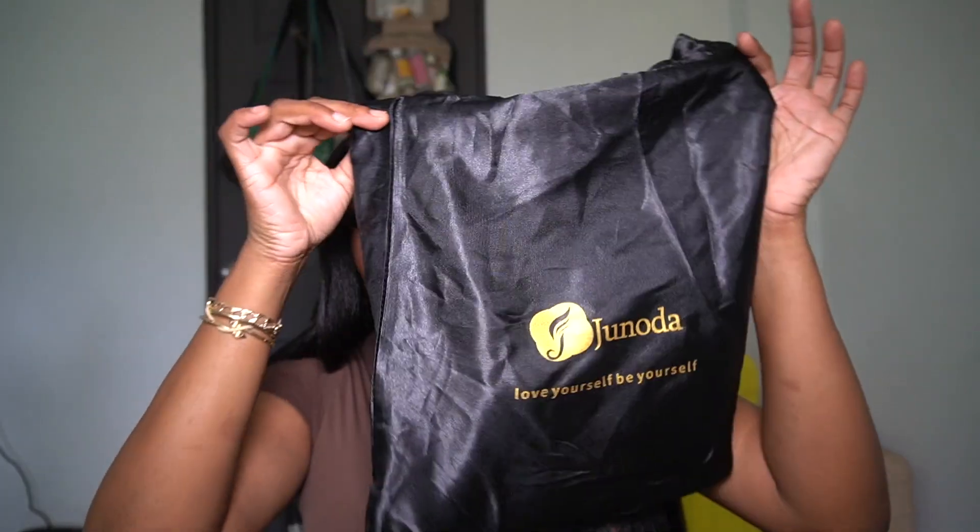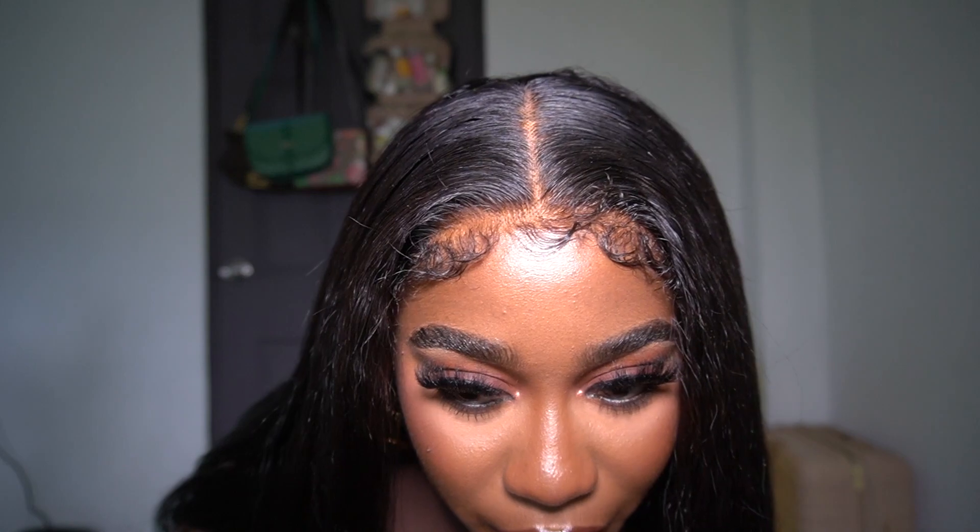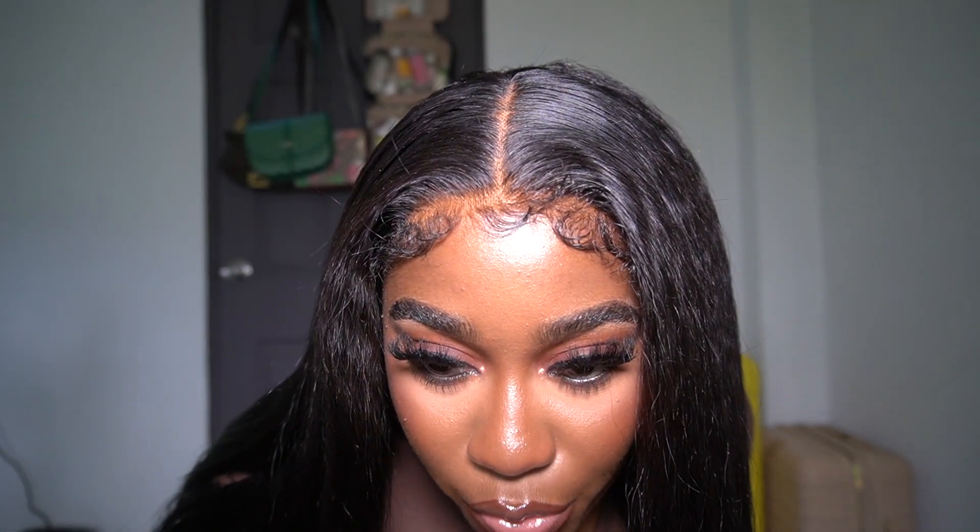Hey guys, welcome back to my channel. Today's wig is Janota Hair — Janota Hair sent me over this 4x4 closure wig. This is their kinky curly, they sent over a 22 inch and it's definitely giving 24 inches, but it's right by my boobs so I know it's 22 inches. This is how the edges look — it's a natural edge and I used absolutely no glue today. I just laid the baby hairs with some gel. This is how thick the hair looks.